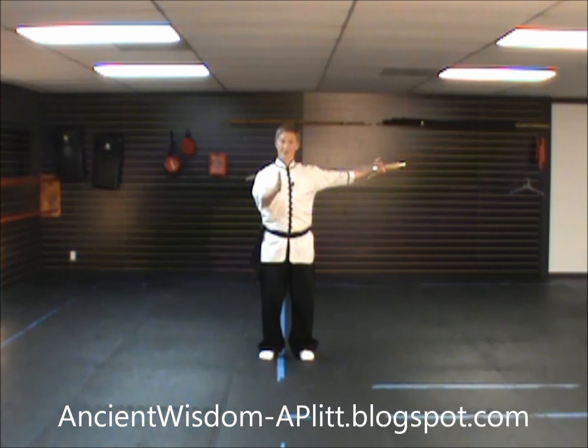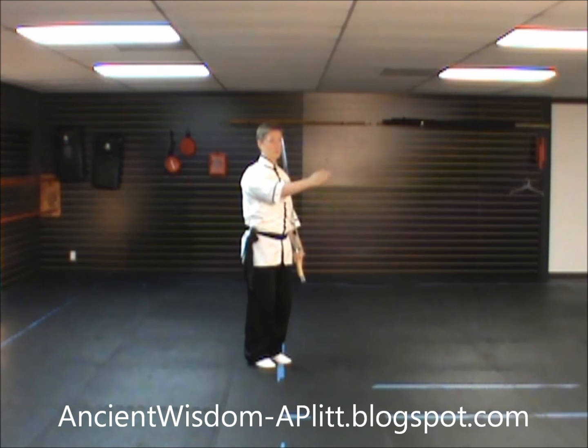We're now on the third and final movement of the third line of the Yang style Tai Chi Sabre Form. I'm going to demonstrate this movement as if I had started the form facing you, so directly towards you is south, directly to my left is east. Our last movement stopped us facing southeast, and we're going to be coming back to facing south with this movement.